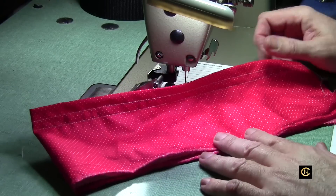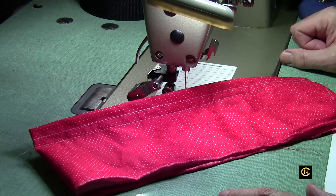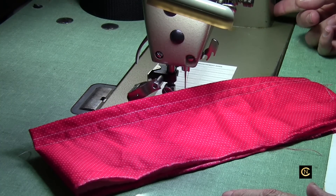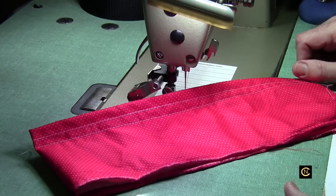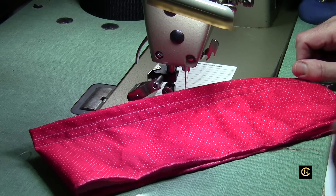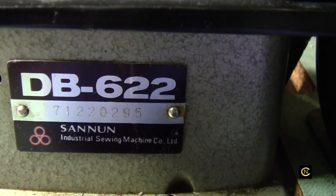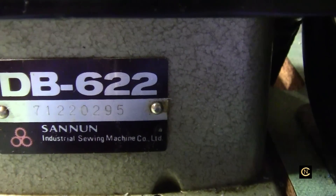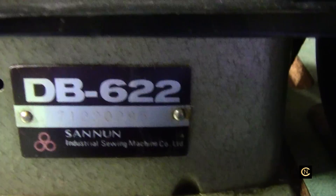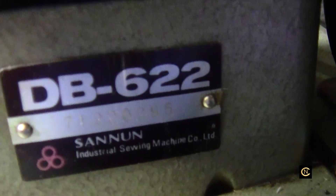I love this machine. I don't know how old it is — I tried looking it up online but couldn't find anything. I'll show you the model number tag. The model is DB-622, manufactured by Sanon Industrial Sewing Machine Company Ltd. The brand name on it is 'Real,' which I'm sure is just a label made for somebody. Like I said, I got it used. Alright, until my next video, you all take care — talk to you later, bye now.